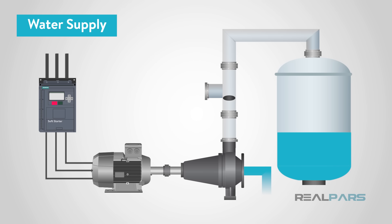Water supply applications are another great use for soft starters. When using pumps in a process, you have to bring them up slowly. If not, you'll cause pressure surges in the water system that could lead to dangerous conditions.